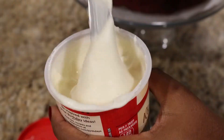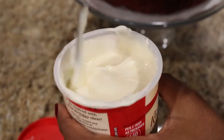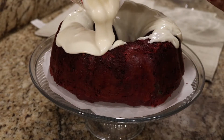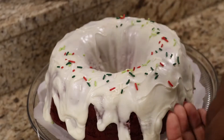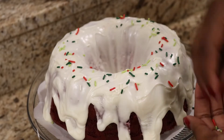Once your cake is nice and cool, go ahead and heat up your cream cheese frosting. I heated mine up a little bit too long — about 10 seconds too long — and it became super melty and kind of separated. You want to go for a little bit less melty consistency so that it doesn't separate on your cake. Add a few sprinkles and voila!